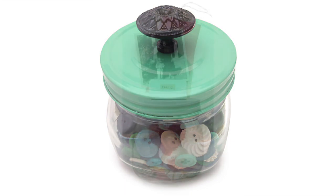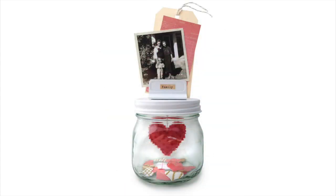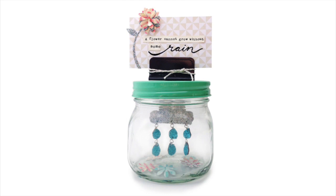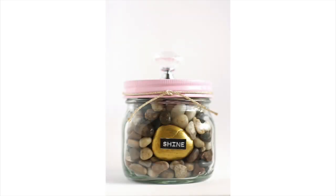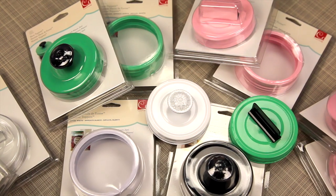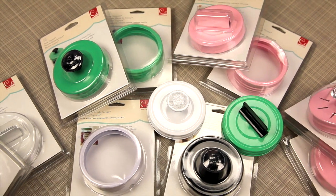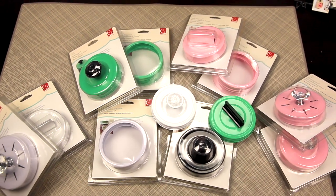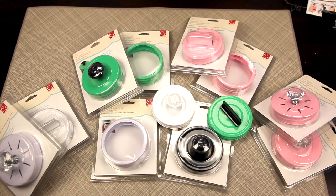They have these slat type photo holders or they have the knobs. You can see the bottoms have these little hooks, and I'll show you in a minute what those hooks are for to add on to things. They come in a variety of colors and styles — white, vintage green, light baby pink, and black. You will love making these adorable mason jar projects with these show toppers.